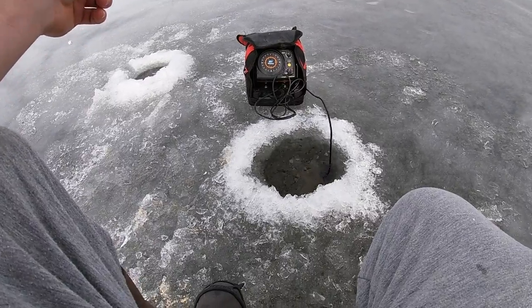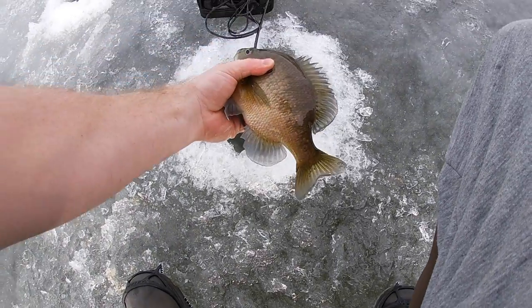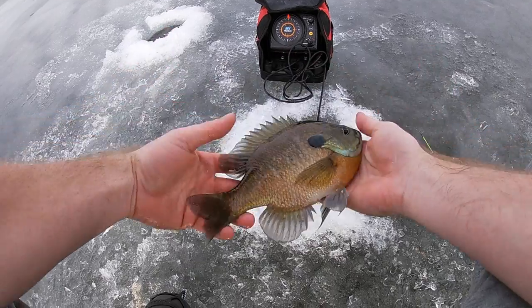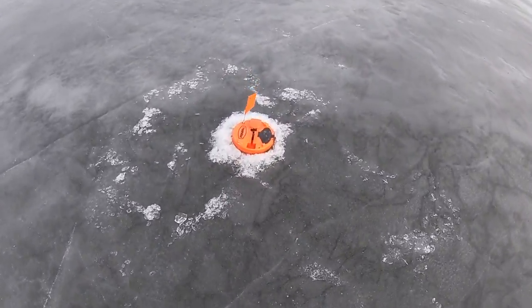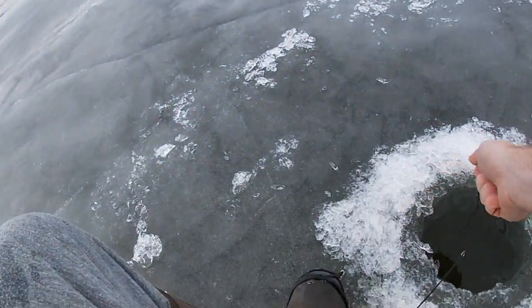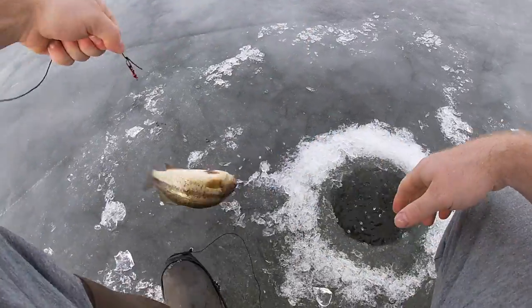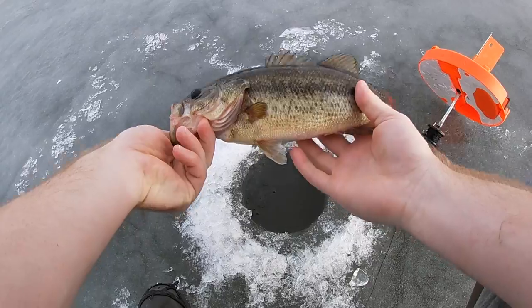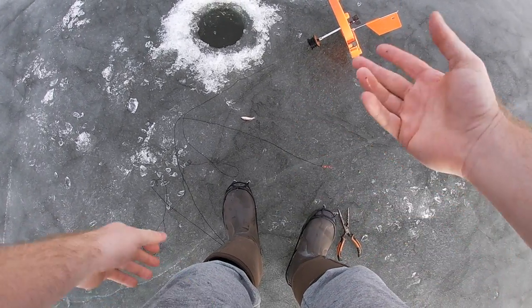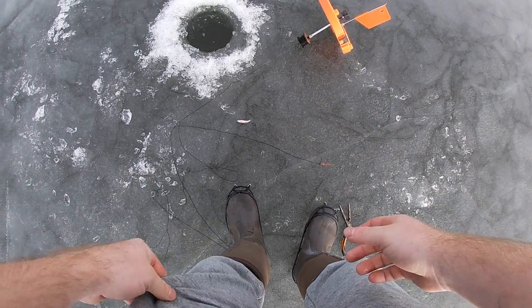Oh my gosh, this is a big gill — golly, these are some slabs! Look at this dude, this is kind of fun. Flag — I believe he is on here. Yep, gotcha buddy! Nice old bassy guy — first tip-up fish of the day. The sun's coming and going and it seems like whenever the sun is going is when we're catching fish.